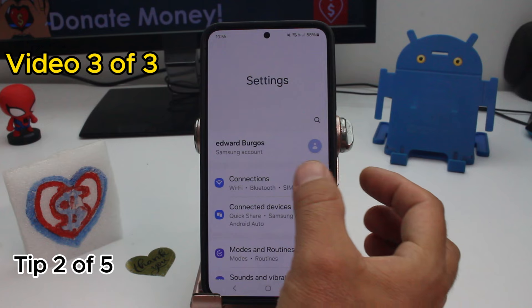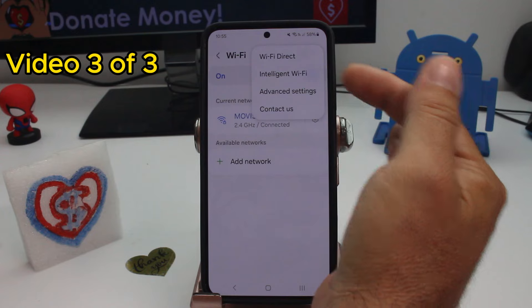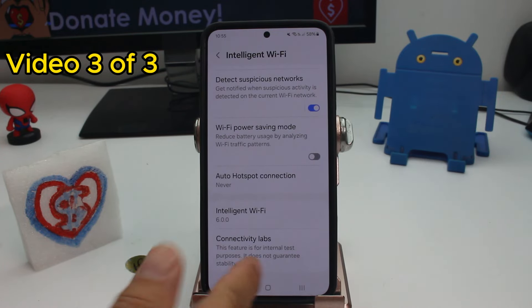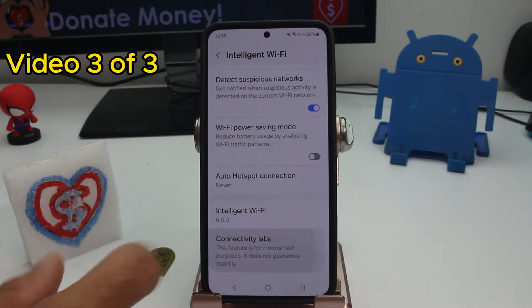How to see more Wi-Fi connections near your phone. Go to Settings, go to Connections, and enter the connection you are on. Then tap the three dots at the top and go to Intelligent Wi-Fi options. Go down into the secret menu called Connected Labs — to activate it, type 'Intelligent Wi-Fi' several times and it will appear.